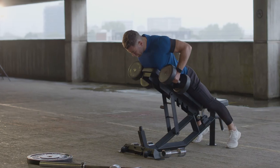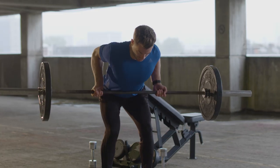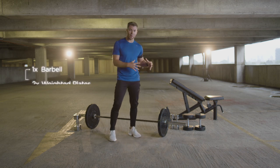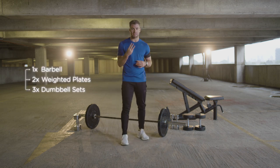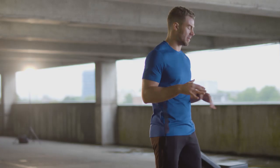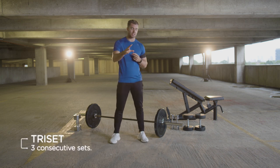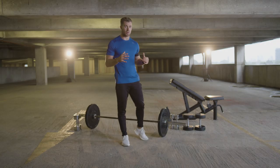Hi, I'm Bradley Simmons and this is the back and bicep 20-minute workout. Today all you need is a barbell, weighted plates, three sets of dumbbells, and a bench. I'm going to take you through five exercises — first we're going to do a superset. Listen to me carefully and we'll get the job done together. I'm going to take you through the exercises before we start the workout so you're familiar with the techniques.